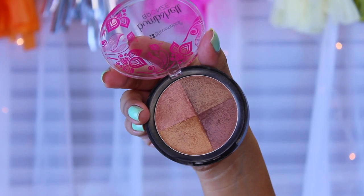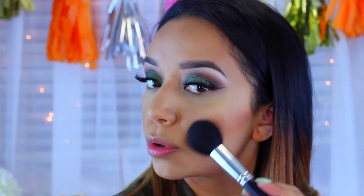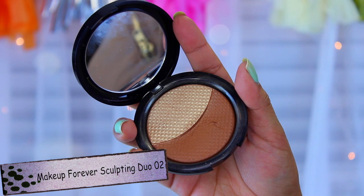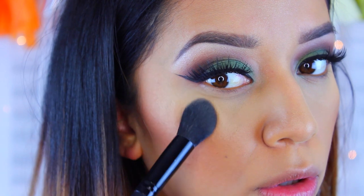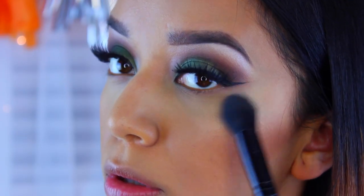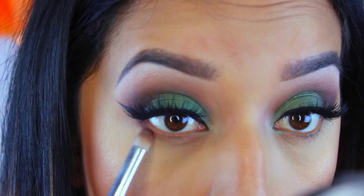Now I'm going with the BH Cosmetics bronzer in the color Siren, applying that on top of the bronzer area since I'm skipping blush - I wanted a really nice bronzy look to complement this eye makeup. Moving on to highlight, this is the Makeup Forever Sculpting Duo number two. The highlight shade is my obsession right now - I've been wearing it nonstop. I apply it to the highest points of my cheekbones for a really nice luminous look.